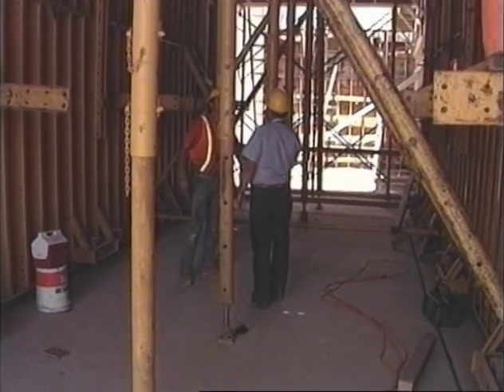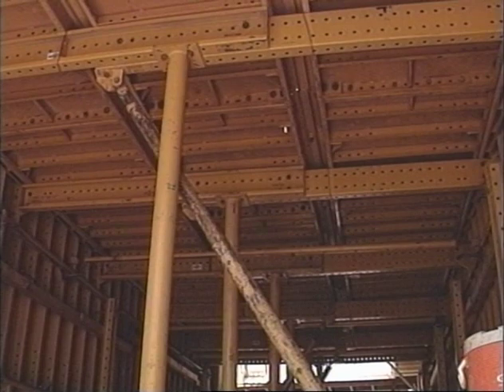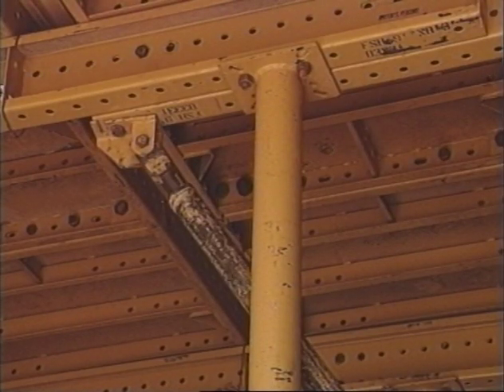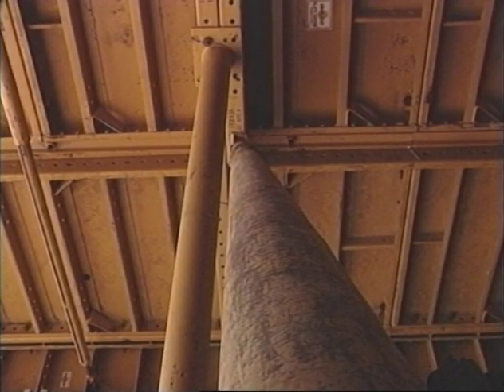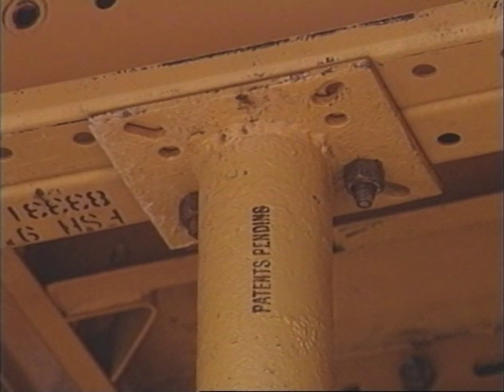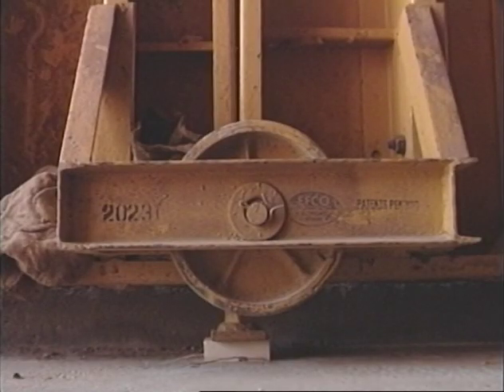For bigger pours, like this 14 by 14 by 38-foot box, EFCO plate girder forms can be used with the traveler. EFCO pipe braces provide diagonal bracing. For extra thick slabs, shoring may be required. Heavy-duty box jacks and wheels make the cycling of the form a fast and easy process.